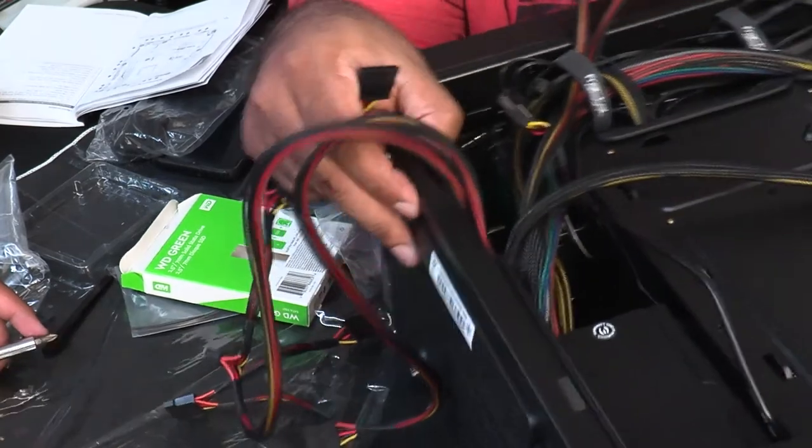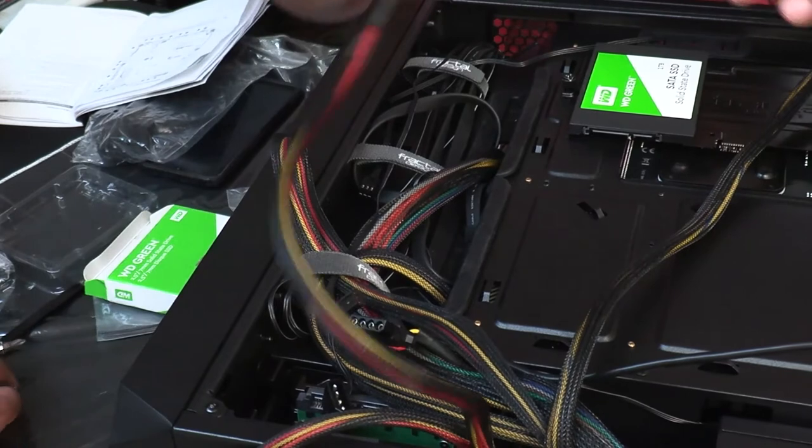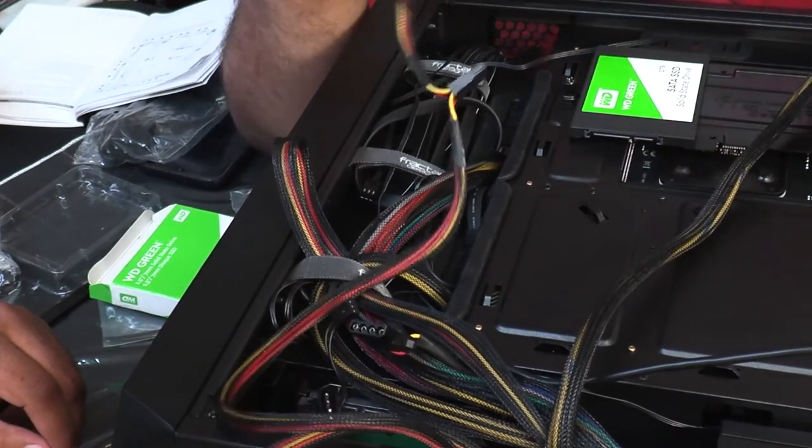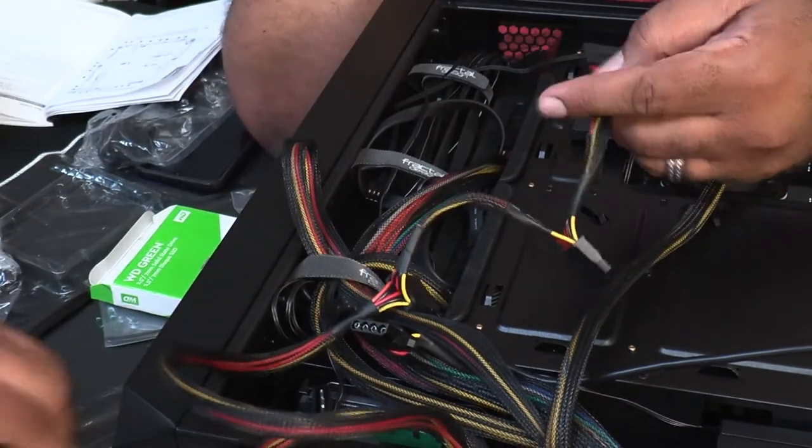The case provides dedicated spots all around the perimeter of the motherboard to run cables through to minimize what's visible through the tempered glass. Still not easy though, and in some cases where we wanted to run it super clean, the cable wasn't long enough. We'll worry more about aesthetics once we get more comfortable with the building process.